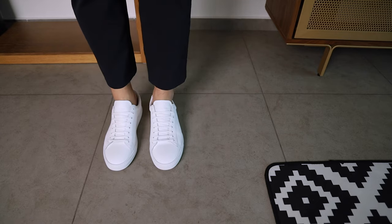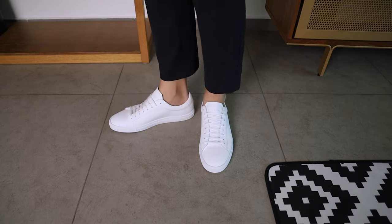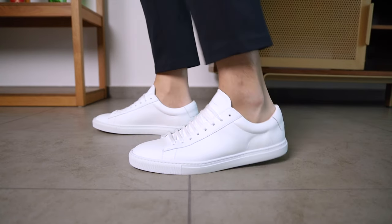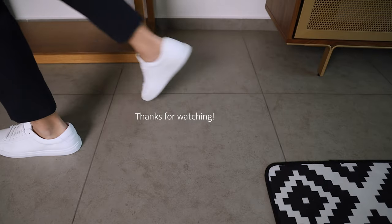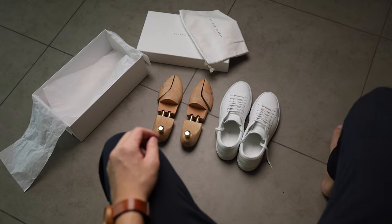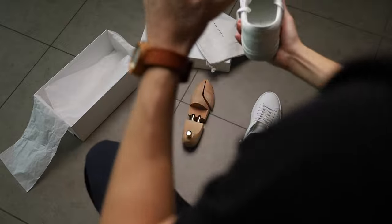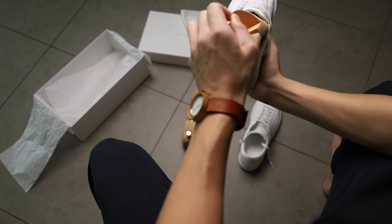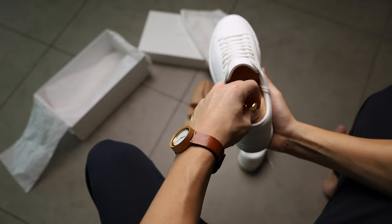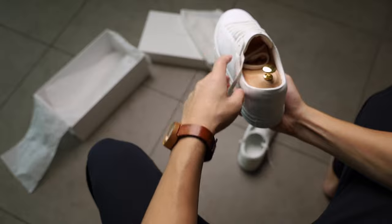The Oliver Cabell is a minimal and versatile premium leather sneaker that works effortlessly to help you complete your outfit. Hope you enjoyed this unboxing and first impression video. I'll probably do a full review in future and a video comparing these and the Common Projects. Please consider subscribing to help support the channel and to avoid missing future videos.